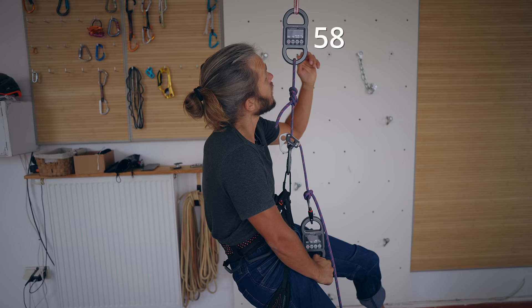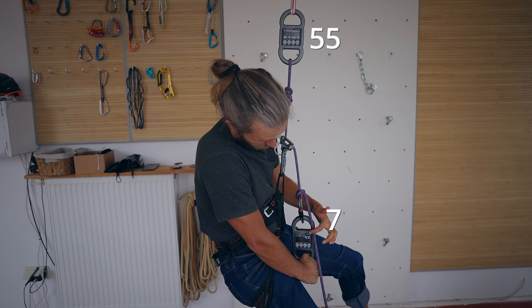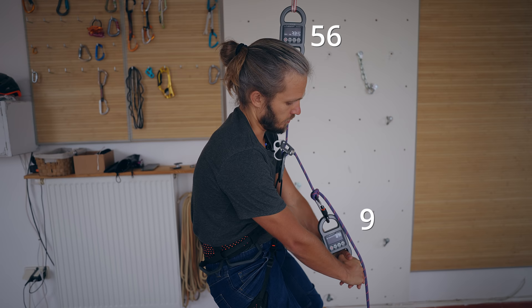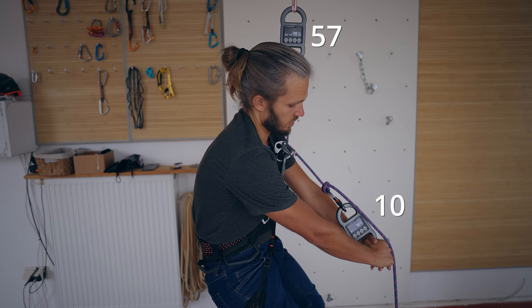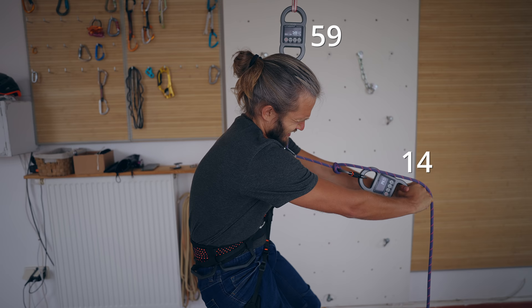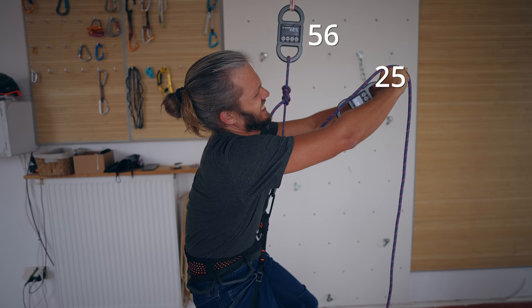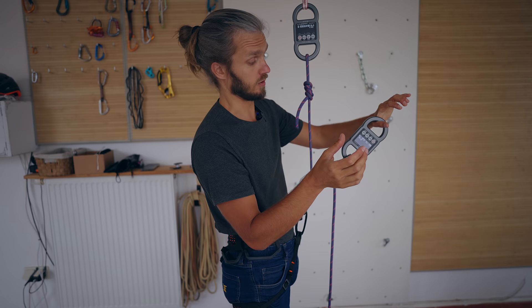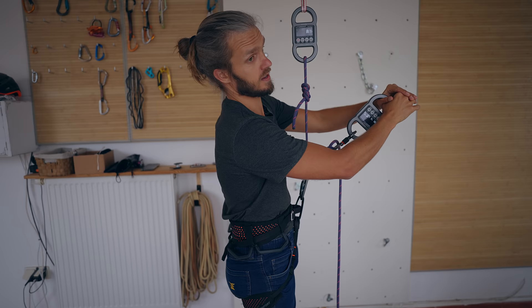Here I hang and I have almost 60 kilograms of force pulling on this strand of the rope. However, for me to hold that I'm only using about six to seven kilograms of force on the brake side of the rope. However, if I would start raising my brake hand up, the force needed to hold that goes to nine kilograms. My max was around 25 kilograms of force with two hands in this position.